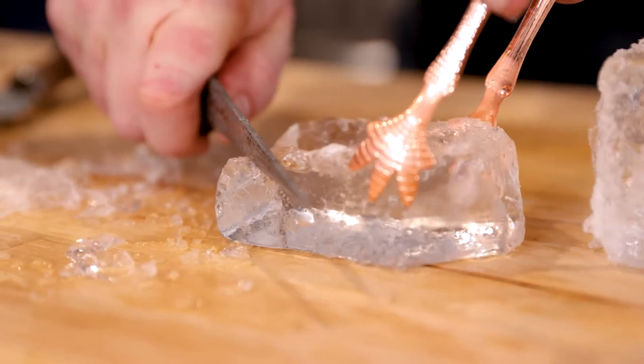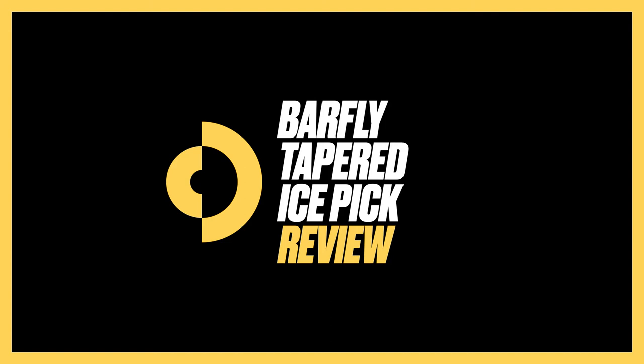This is my preferred knife for hand chipping ice behind the bar or at home. This is the Barfly Ice Knife — high carbon steel blade, very sharp point, very sharp edge.